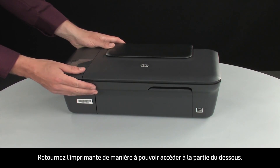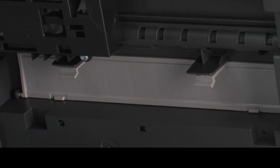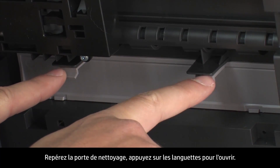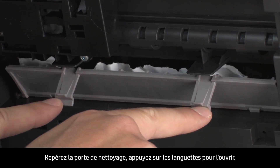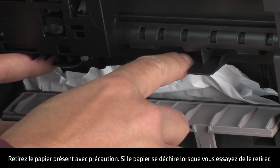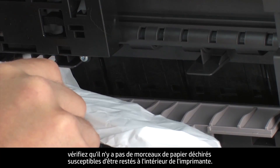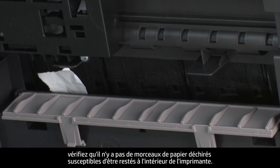Turn the printer so that you can access its underside. Locate the clean-out door and press the tabs on either side to open it. Carefully remove any paper you see. If the paper tears while removing it, check inside the door for any torn pieces of paper that might remain inside the printer.